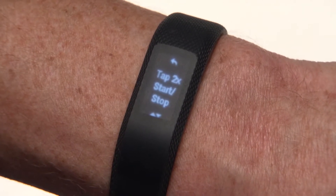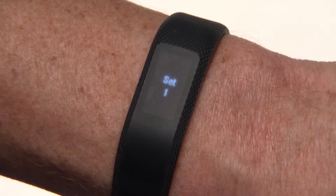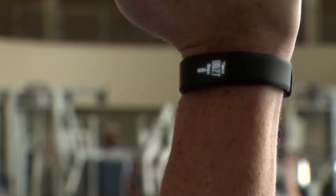When you're ready to start your first set, tap twice. Now you can begin curling, pushing, or crunching. As you go, the reps you do will be counted on the device screen.